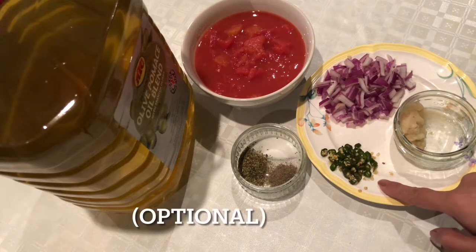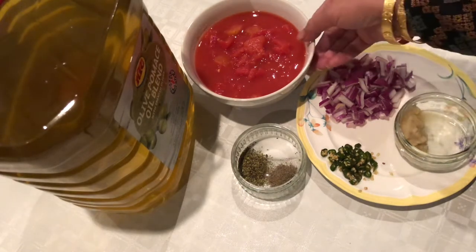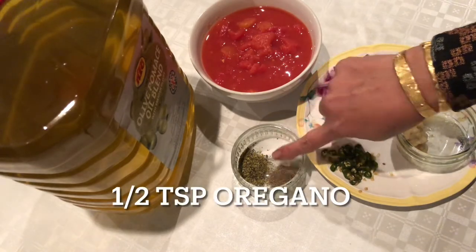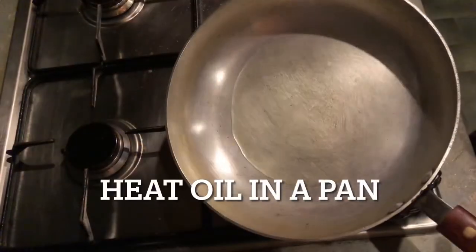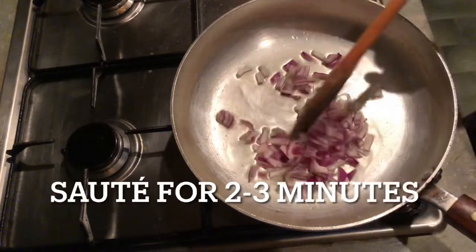Add 1 teaspoon garlic paste, 1 tin chopped tomato — you can use fresh tomato — half teaspoon oregano, half teaspoon garlic powder, and 2 tablespoon olive oil.